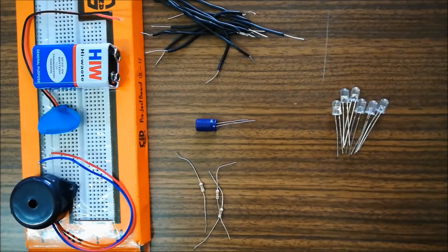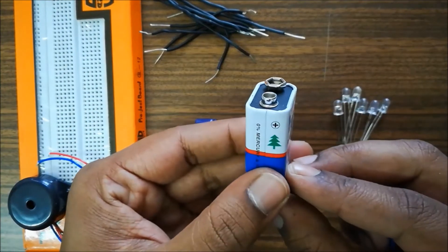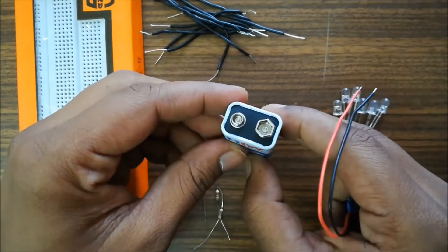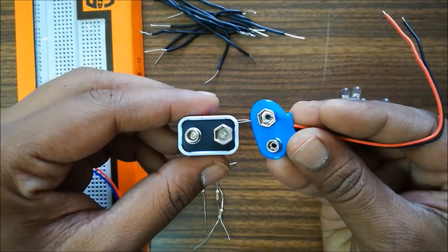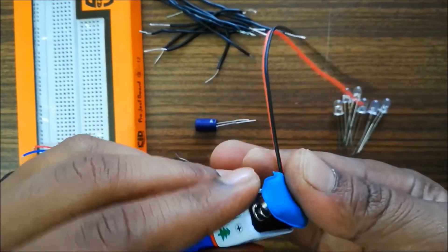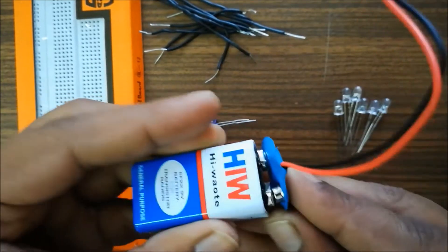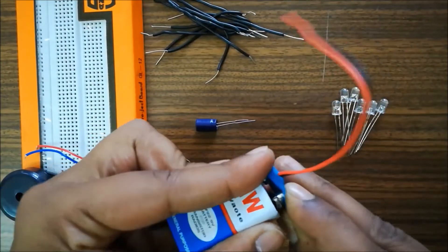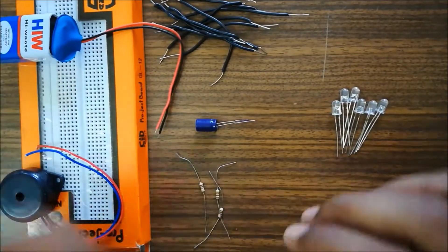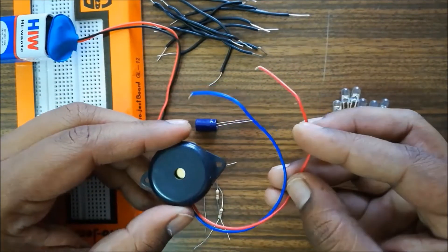Coming to the battery, this clip is to be inserted as indicated by the positive and negative terminals. Once we have the clip inserted on the battery, we can use the red color as positive and the black color as negative. This is the most commonly followed convention in electronics. Similarly, on the buzzer, red is positive and blue is negative.